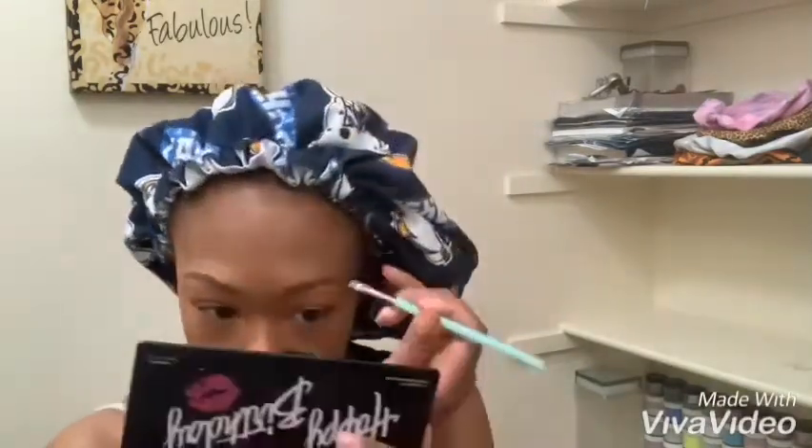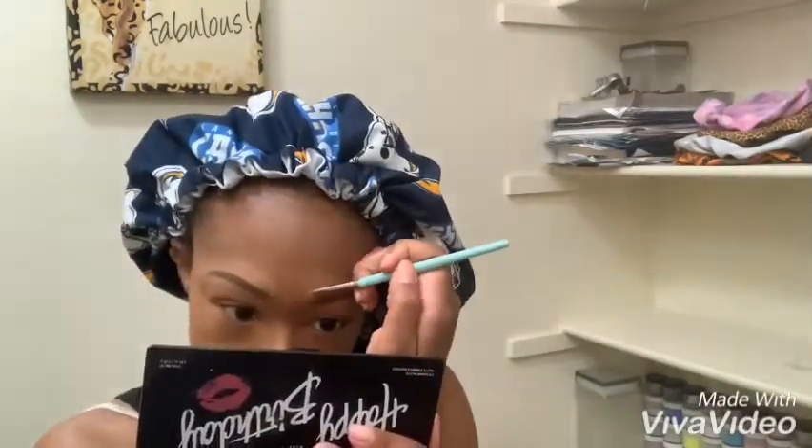Before I start to shape my eyebrows, I actually go in with the eyebrow gel just to lay them down a bit. After I do that, I start to shape them first with my concealer — it just gives me an idea of how thin or thick I want them. I usually go somewhere right in the middle and try to stick as close to my natural eyebrow shape as possible.